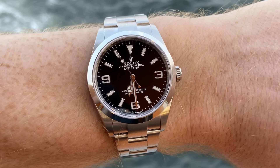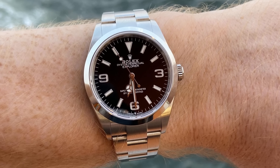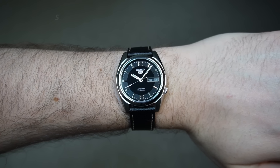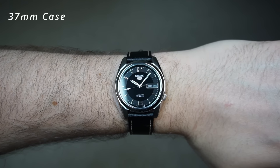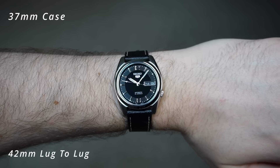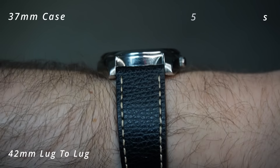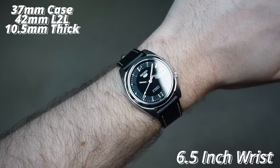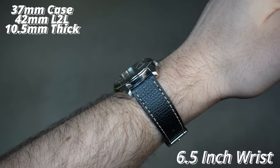I think it's fair to say the most popular size of the Rolex Explorer is the 36mm version. So I'm pleased to say that this Seiko model comes in with a 37mm case. The lug-to-lug is only 1mm shorter at 42mm, and the thickness is again one less than the Rolex at 10.5mm. All things considered, these dimensions are almost identical, meaning that both visually and physically, the watches are incredibly similar.